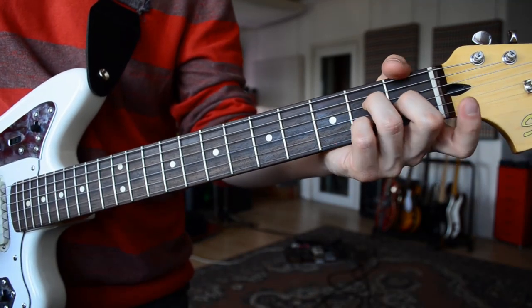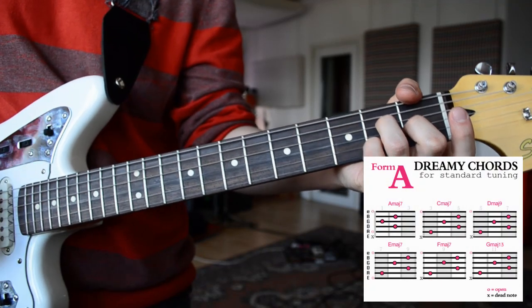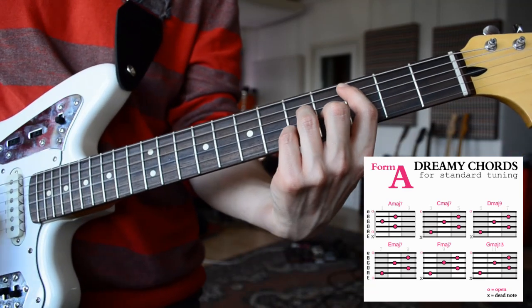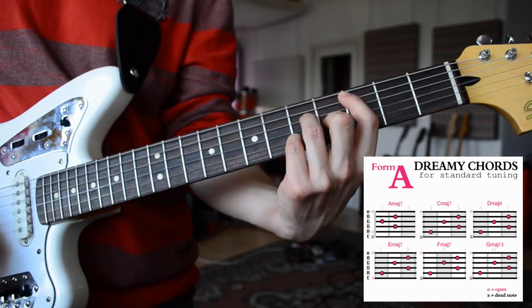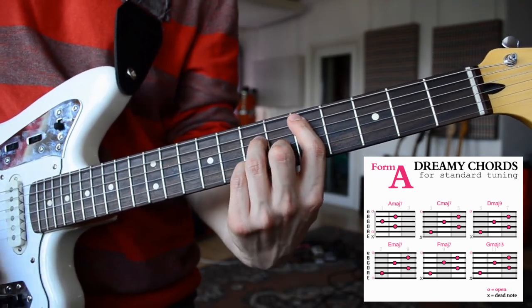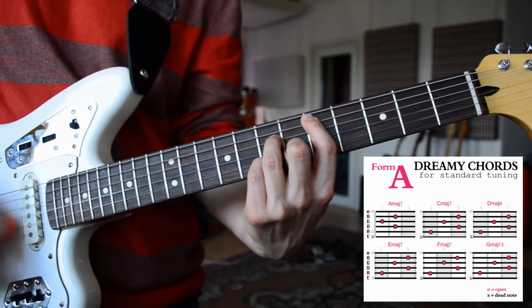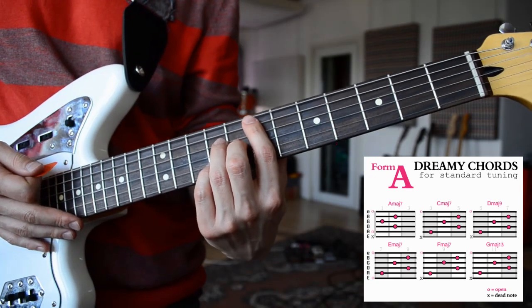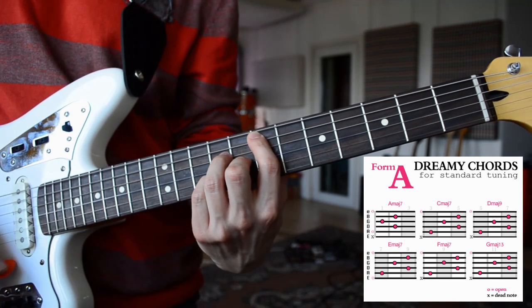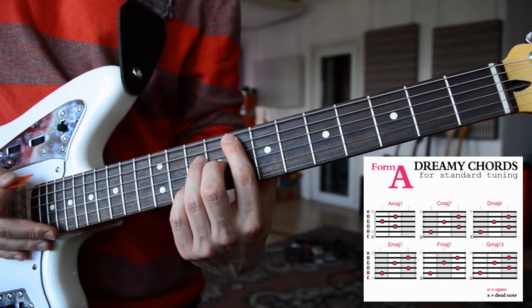So the standard Amaj7, Cmaj7 in the 3rd fret position, Dmaj9 in the 5th fret position, Emaj7 in the 7th fret position, Fmaj7 in the 8th fret position.